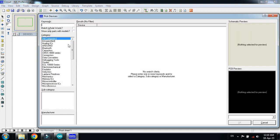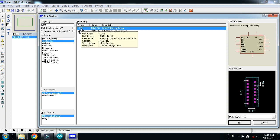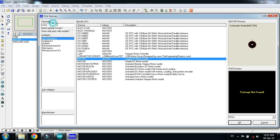First of all choose the Arduino Uno. Double click on it and now choose the motor driver. This is the L298 motor driver. Double click on it. Choose the motor. This is the DC motor. Double click on it.